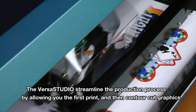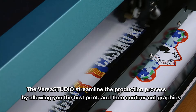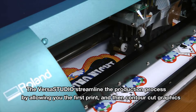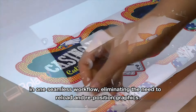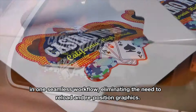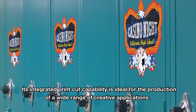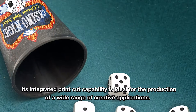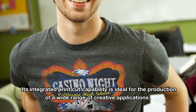The VersaStudio streamlines the production process by allowing you to first print and then cut graphics in one seamless workflow, eliminating the need to reroute and reposition graphics. Its integrated print-and-cut capability is ideal for the production of a wide range of creative applications.